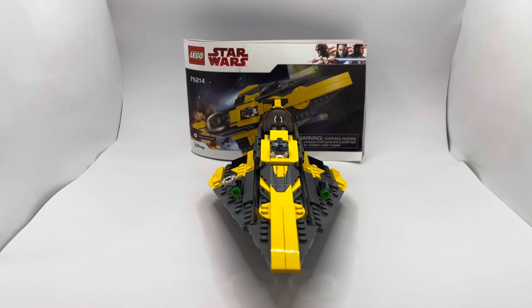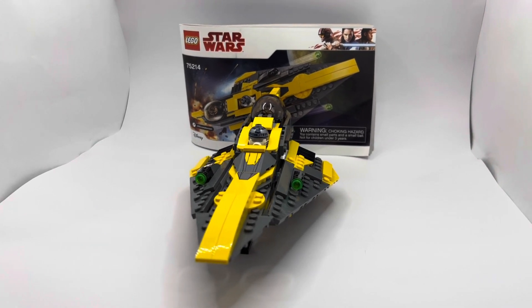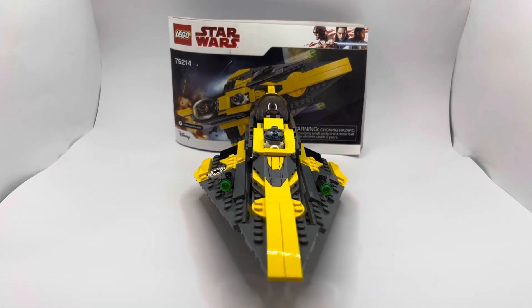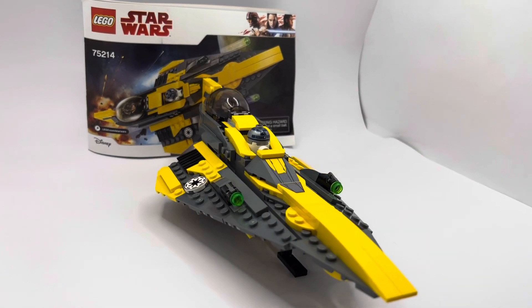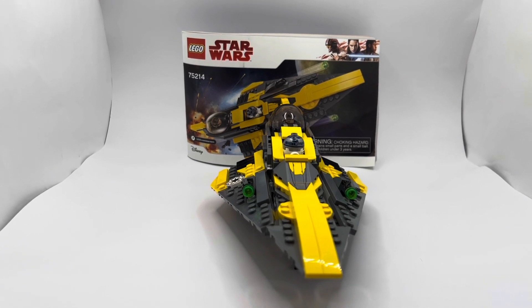I think any avid Star Wars fan is going to love this set. If you want to get your hands on it new, you're looking upwards of $40, so it really hasn't jumped too much in price over the three to four year gap, and it still holds up really well with today's Jedi Starfighters in my opinion.